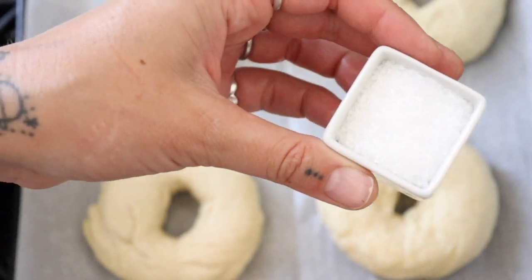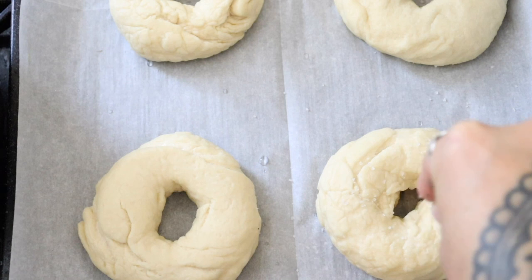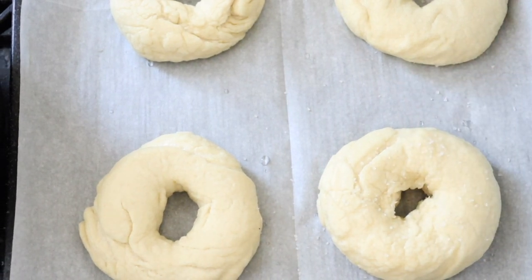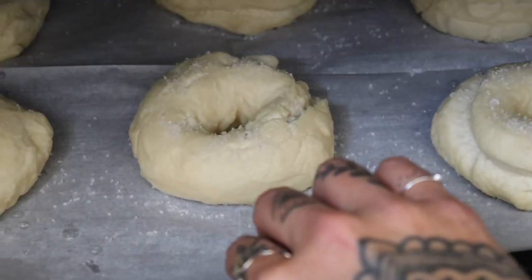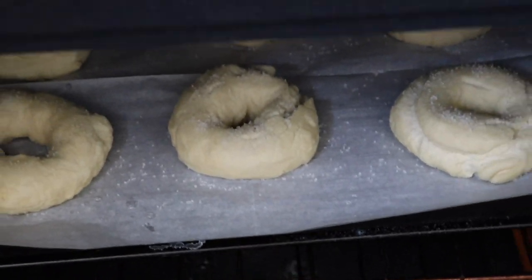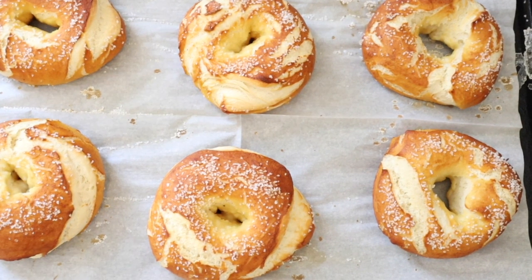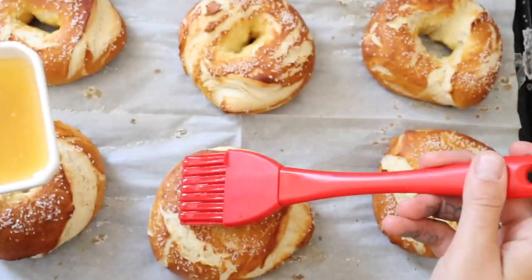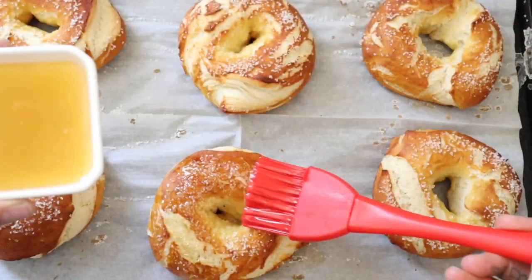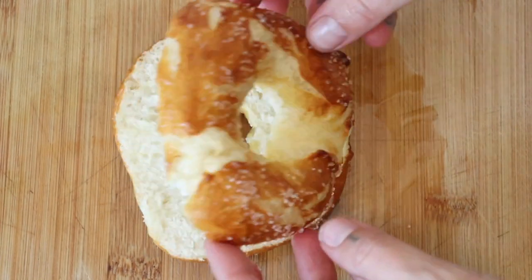Add them to a baking sheet. I like to line my sheet with parchment paper so they don't stick. While they are still a little sticky, top them with your salt. Bake at 425 degrees for 15 minutes or until they are nice and golden brown. This is my favorite part — now we are going to brush them generously with melted butter. I used vegan butter for mine. I love to cut mine in half and spread them with non-dairy cream cheese.